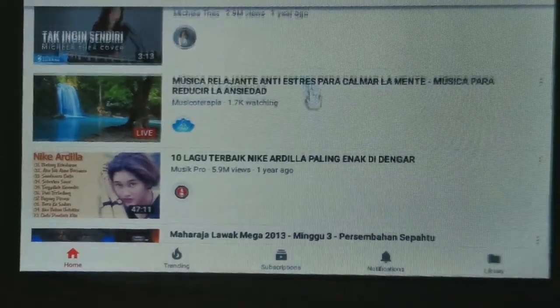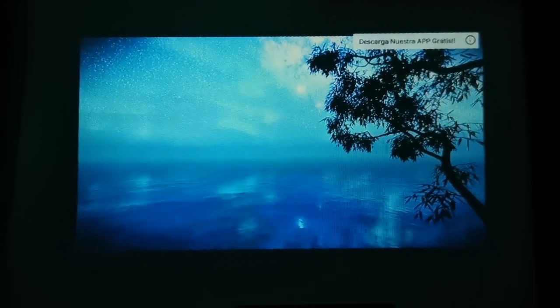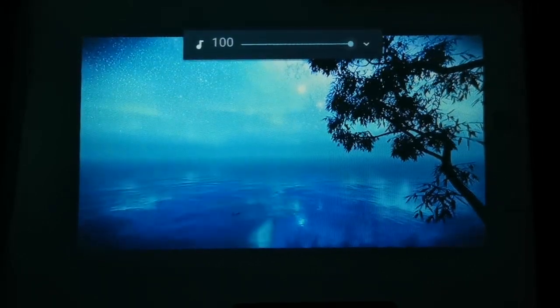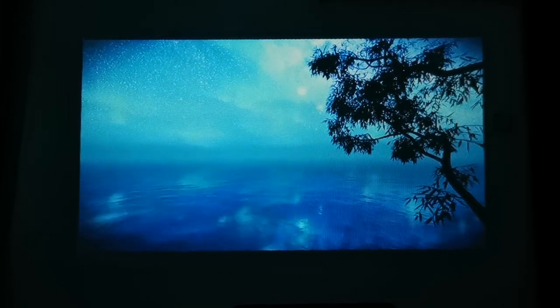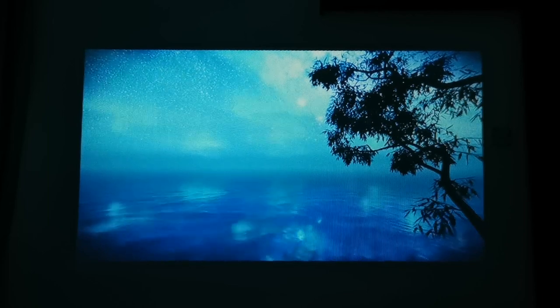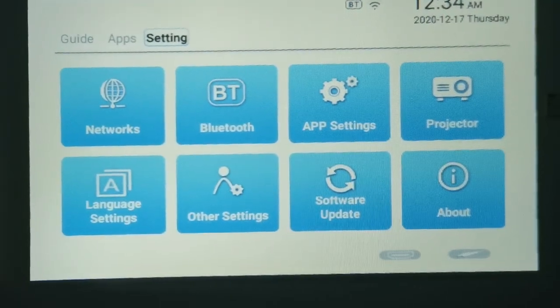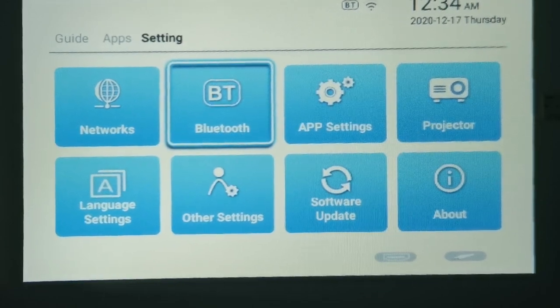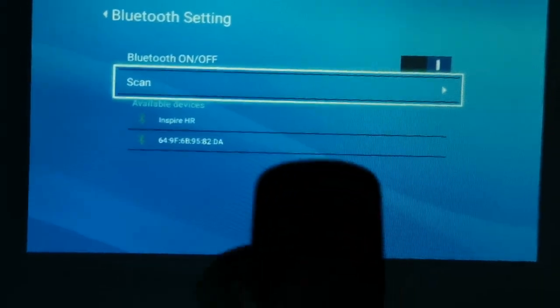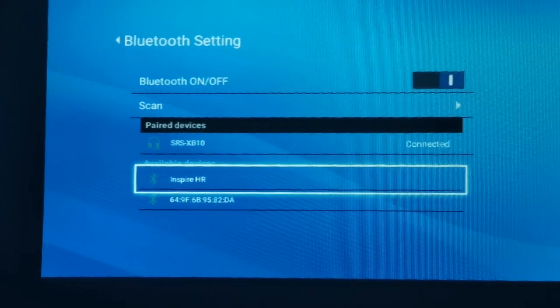Now let me show you the sound. To navigate the app I use my mouse. This is the sound from the projector itself. After that, I went back to the settings and connected the projector to a Bluetooth speaker — and it connected successfully.